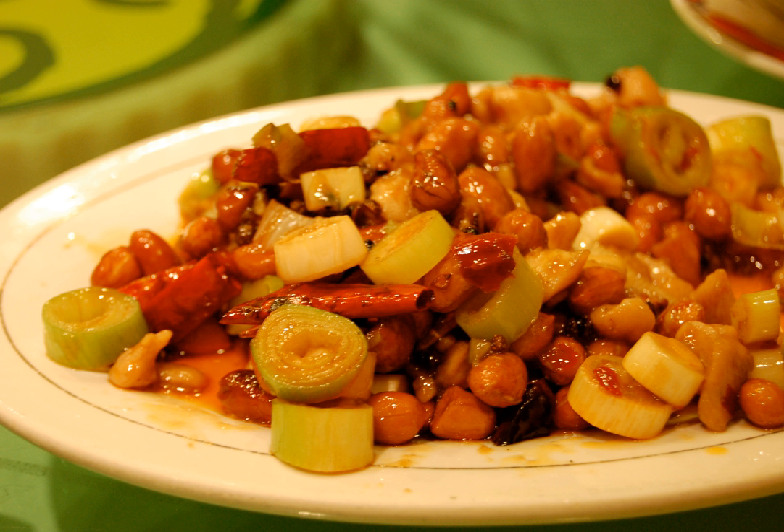During the Cultural Revolution, the dish's name became politically incorrect because of its association with the imperial system. The dish was renamed 'Fast Fried Chicken Cubes' or 'Chicken Cubes with Seared Chilis' by Maoist radicals until its political rehabilitation in the 1980s under Deng Xiaoping's reforms.